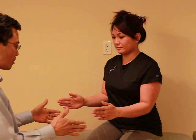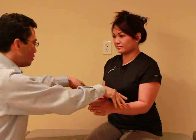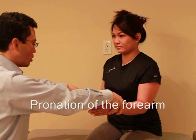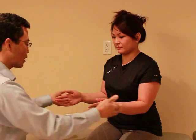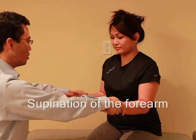Now I want you to put your thumbs up. I'm going to try to turn your wrists up, so I want you to hold it right there. Ready? And hold, hold, hold. Good. And I'm going to try to turn them in — so again, hold it right there. Ready? And hold, hold, hold. Good.